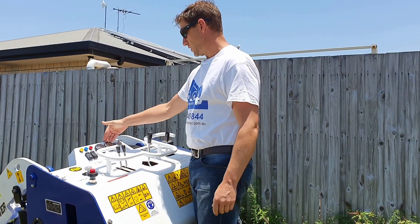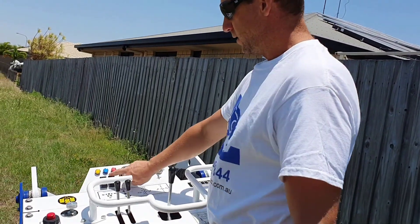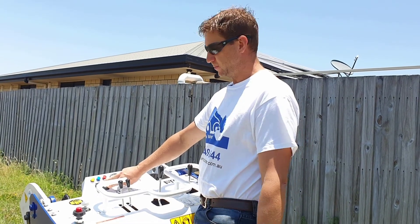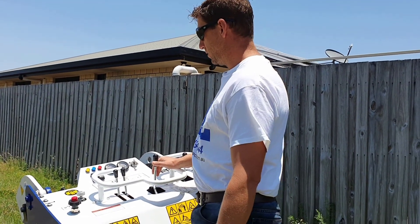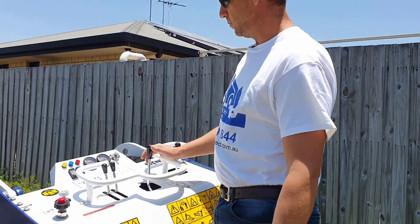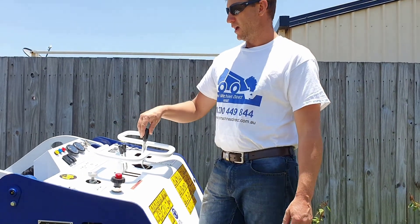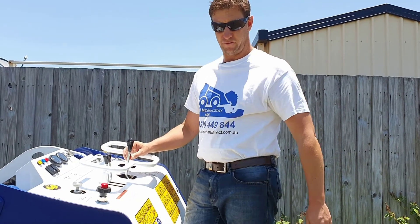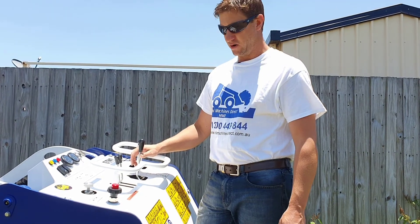You've got the fuel gauge here, the digital hour meter, all your warning lights, and headlight switch. This switch here is your two-speed travel, which effectively joins the two pumps together and gives you a faster travel speed. This lever here is your implement up and down — it operates your bucket, etc. If you push that all the way forward, it'll lock into detent position, allowing the lift arms to just follow the contours of the ground and float. That's quite good for back blading and levelling off the ground.